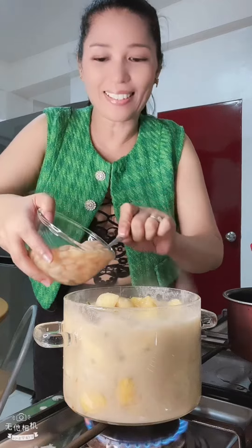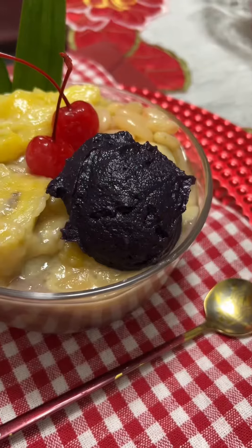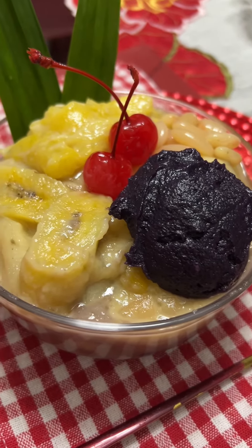Add the sweet beans and cook for two more minutes. Believe it or not, we're done! There you have ginataang halo-halo — let's try it!